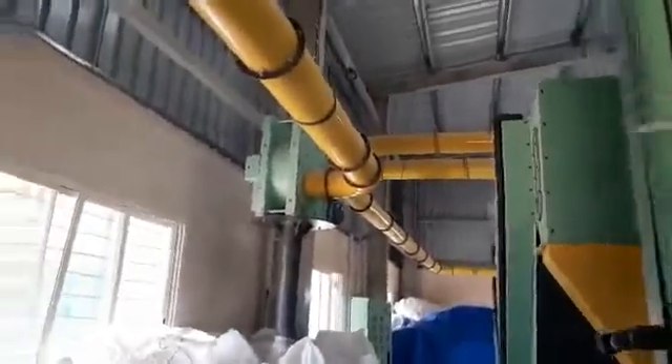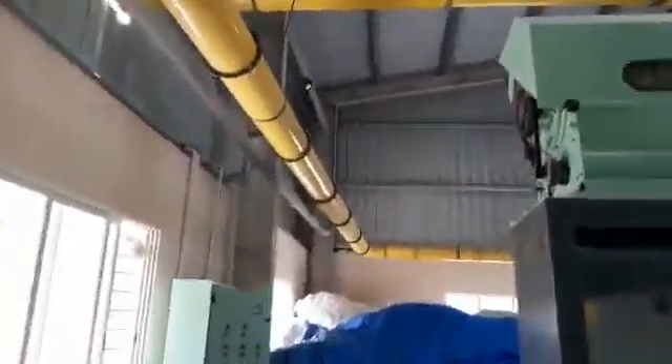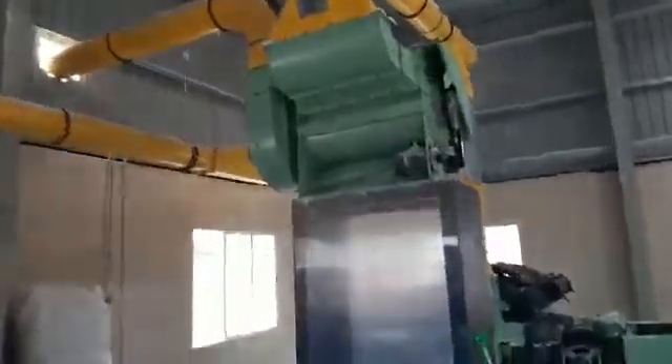With the help of the suction fan, the material will go through the pipe automatically to the cording machine. This is the control panel we are providing — it is a complete automatic controlling panel for this system. From this pipe, it will go automatically to the cording machine.